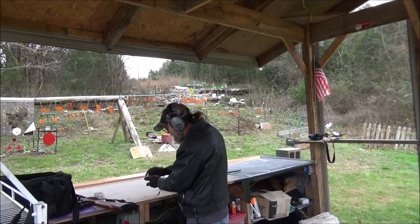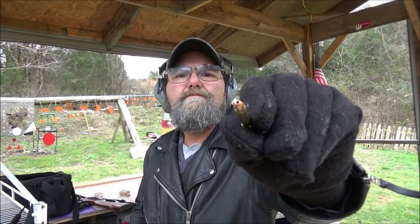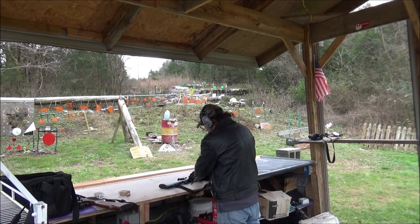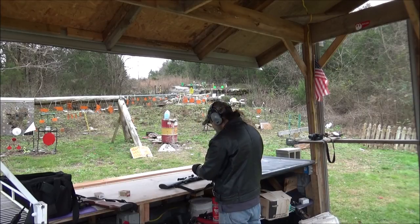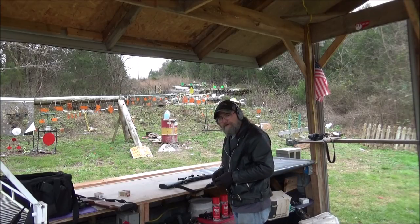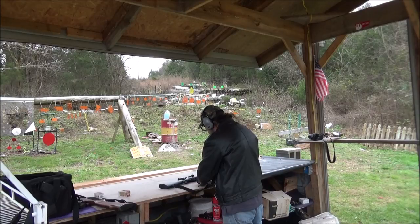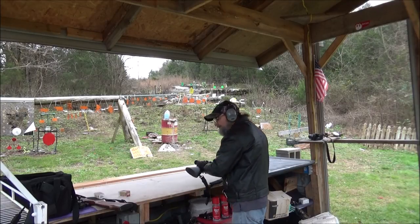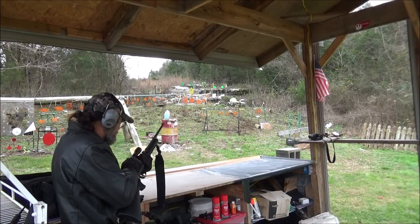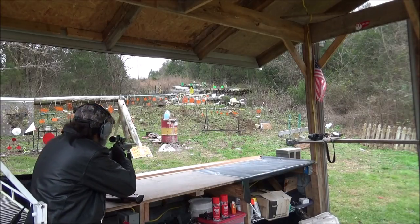These are jacketed hollow points — got a good size hollow point in it for a .22. What do y'all think this one's going to do? I'm going to go ahead and throw out a guess on this — I'm going to say the .22 mag is going to go in and at least get through three jugs, maybe get caught in the third. We got seven jugs remaining — I think that'll be plenty. Let's get it all lined up, same spot, and see if we can make this shot. Watch the trigger on this one — it's a little more sensitive.